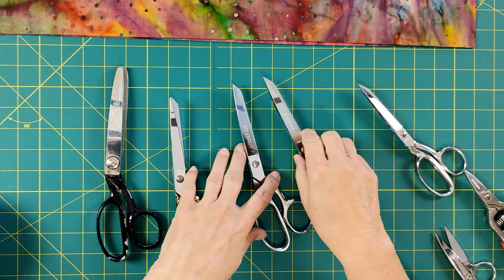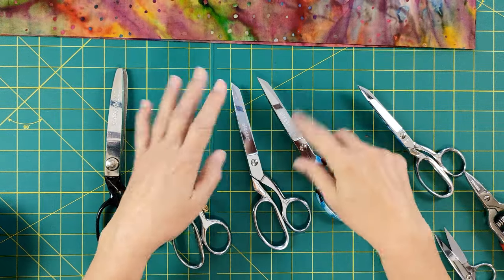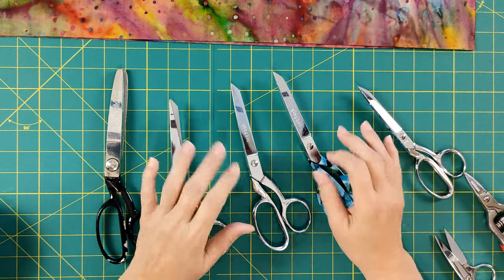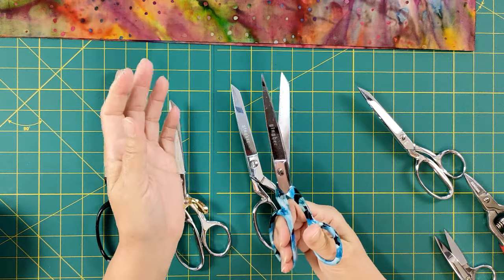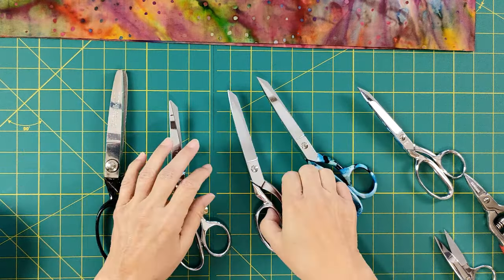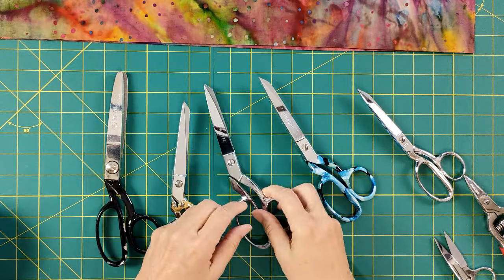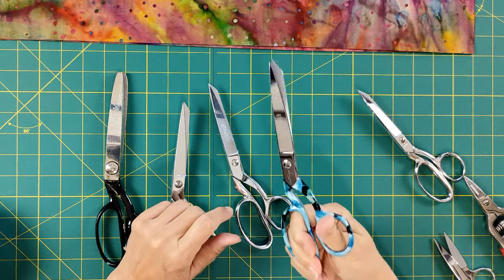Then we have our shears — always called dressmaker shears, with an 8-inch blade. The ones I buy are Gingers. For utilities, I'll get Fiskars — they work fine, but they're not super sharp and can't be resharpened. These Gingers are incredibly hard metal, they can be sharpened and just last forever. Every once in a while they come out in new colors, and I couldn't pass up the pretty turquoise.